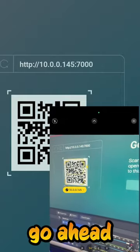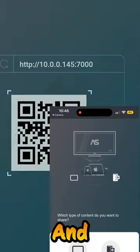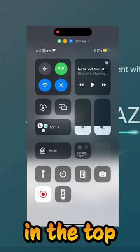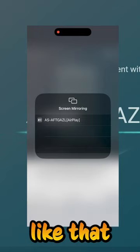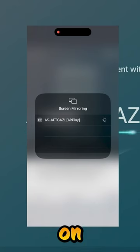Open up your camera app and go ahead and scan that QR code right there and click on the link. That's going to bring up this screen right here. Swipe down in the top right corner of your iPhone, click on the two screens that are overlapping like that, and you'll see the AirPlay — it should show up as the exact same one on screen.